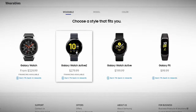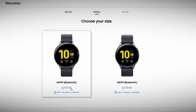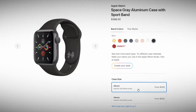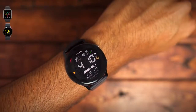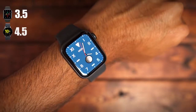The last category is price. The Galaxy Watch Active 2 currently retails for $279 and $299 for the 40mm and 44mm, while the Apple Watch Series 5 retails for $399 or $429 for the same sizes. Based on price alone, you're saving about $130 with the Galaxy Watch Active 2. So the Galaxy Watch Active 2 gets a 4.5 out of 5 and the Apple Watch Series 5 gets a 3.5 out of 5.